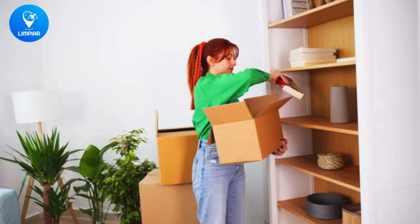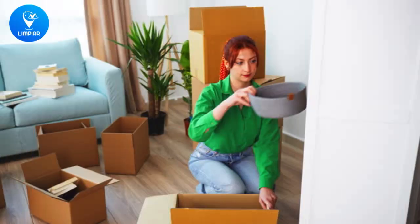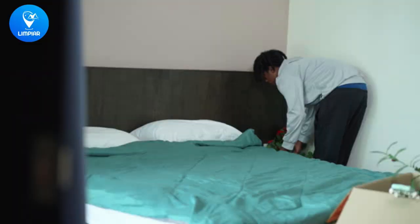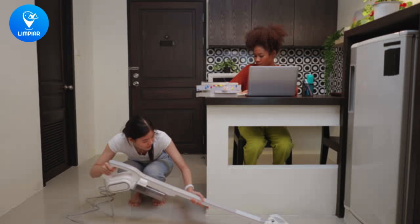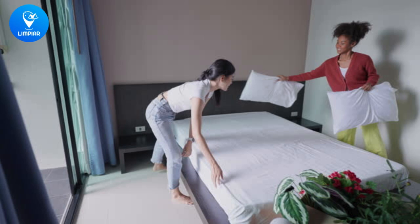The ultimate cleaning hack is called micro-cleaning. This means breaking down your cleaning tasks into smaller, manageable chunks. Instead of trying to clean your entire room in one day, focus on one area at a time. Set a timer for 10 minutes and clean as much as you can in that time. Take a break and then come back to it. This will make cleaning feel less overwhelming and more achievable.